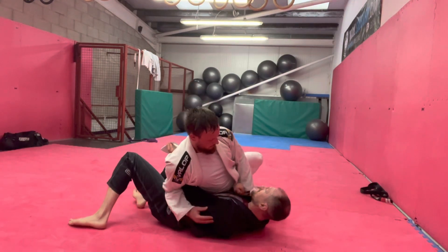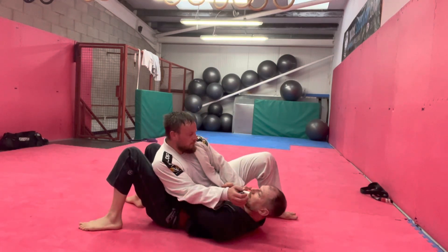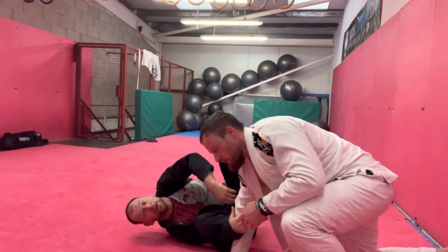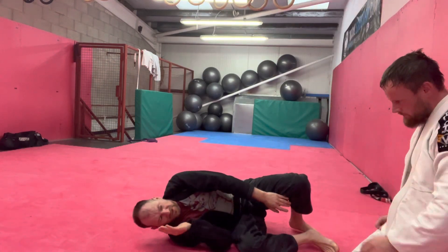This time he's blocked it — look what happens: it opens the space back up. Now he's going to have to re-grapple, and I'm going to sit out again. I'm going to start giving him dilemmas between the underhook and the sit-out.